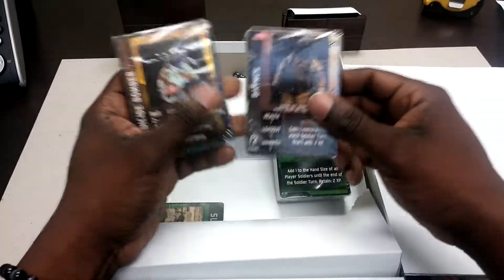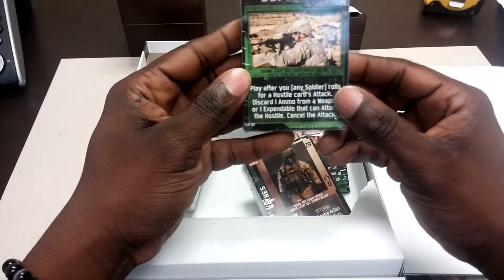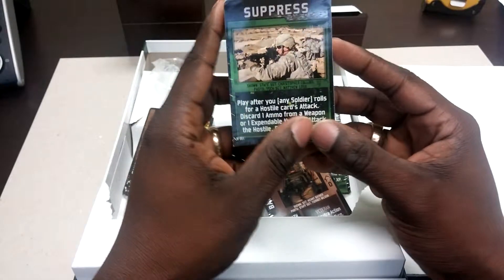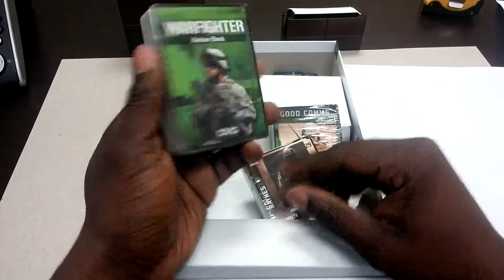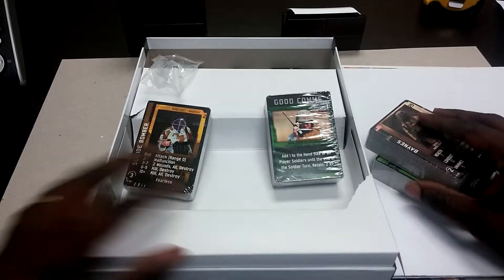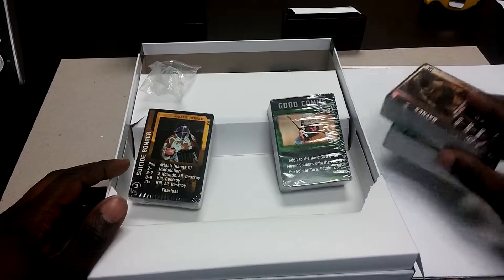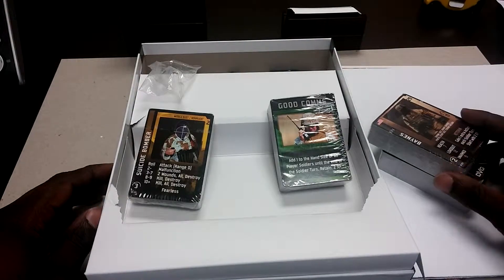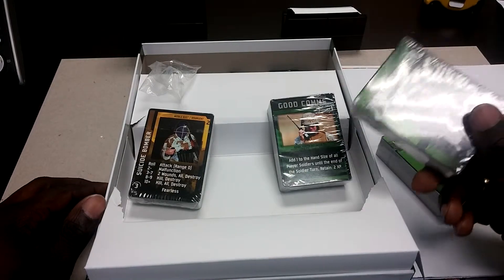Looking at some of the Photoshop work done on these cards, it's pretty tough. Other than that, the text is nice and bold so you can see everything, and that's pretty much it — nothing else in the box. I'm excited to play this. This is Rob with Let's Talk Board Games. Thanks for watching. Let me know what you want to see, like it, leave a comment, and I'll talk to you guys next time.